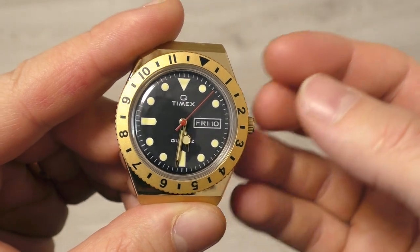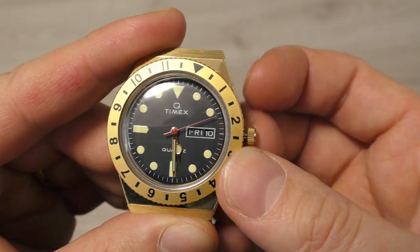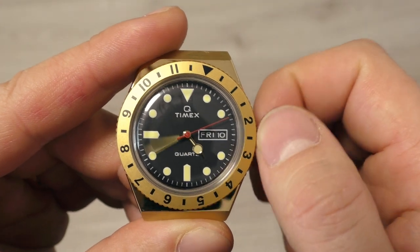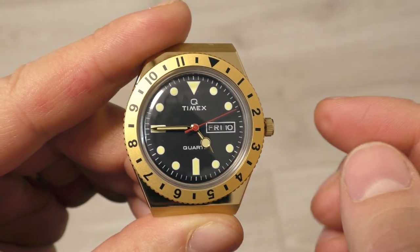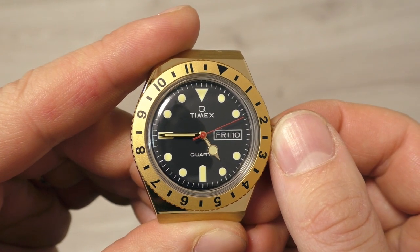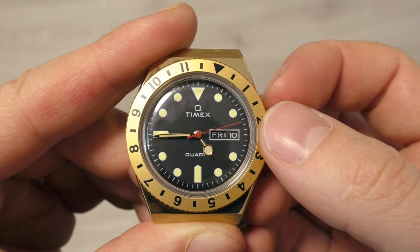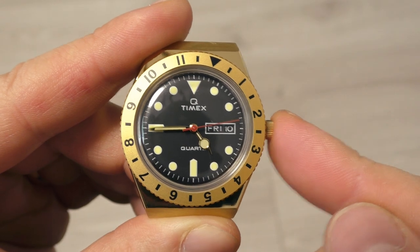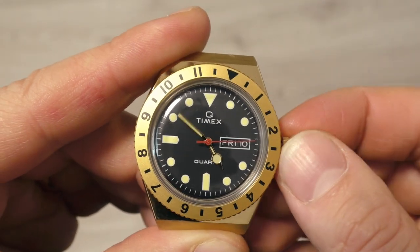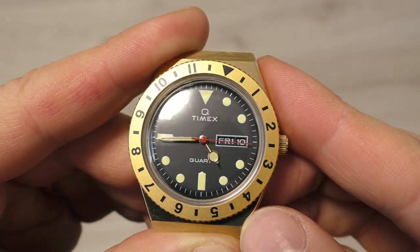The problem with the movement is the crown action and the complication. The crown is rather fast and very sensitive, making it a little difficult to set it accurately where you want it. Another problem is that when I press in the crown, the minute hand sometimes jumps half a minute, sometimes doesn't jump at all, and sometimes jumps almost a full minute. It's not a sign of good quality.